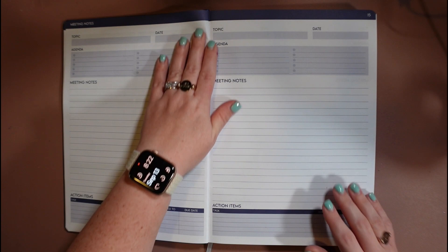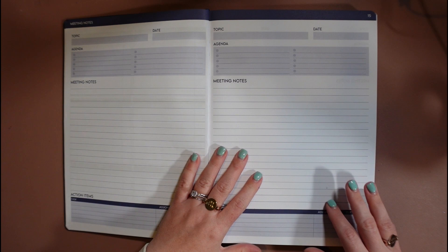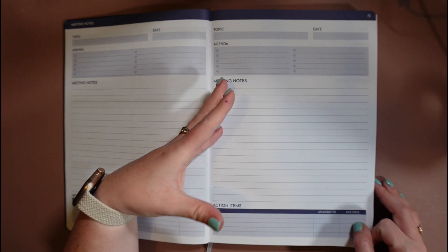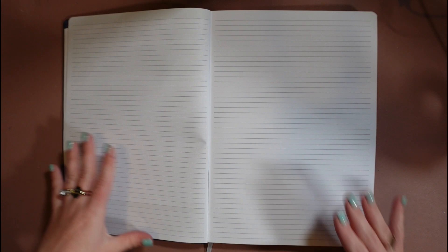Then we have the first of a page that is repeated several times throughout the book — a place for meeting notes. Each page has a place for the topic of the meeting and the date, the agenda, meeting notes, and action items. This is intended for use whenever you meet with the principal, your staff members, or a vendor. I always had a meeting scheduled a month in advance with my rep and I'd always forget things I needed to talk to her about, so this gives you a place to write down those questions in advance.